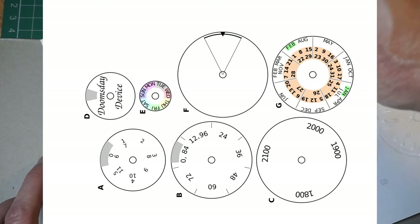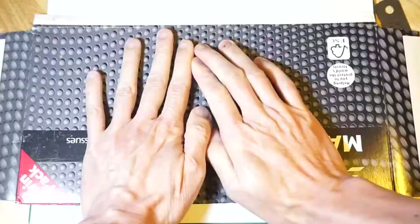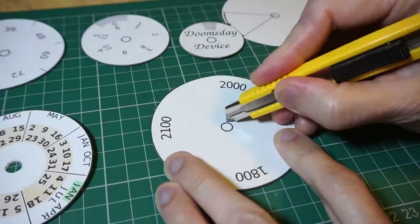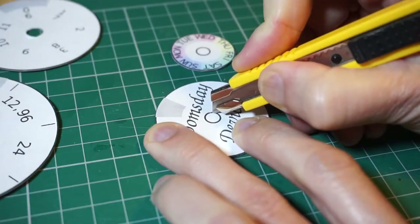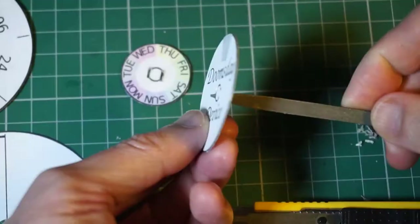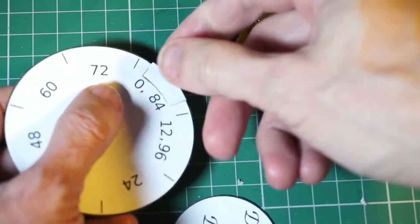The device consists of seven paper discs, which can be printed out on a letter-size or A4 sheet of paper. Six of the discs are glued to a cardboard backing. Do not put any glue on the back of disc F. Cut out all seven discs. Cut a round hole in the center of discs A, B, C, F, and G. Cut two short, narrow slits on either side of the center circle of discs D and E. Cut the gray slots marked on discs A, B, and D.